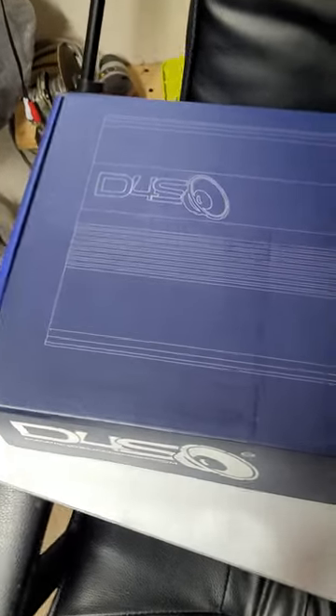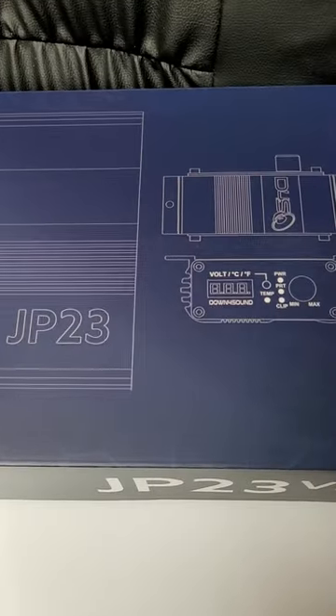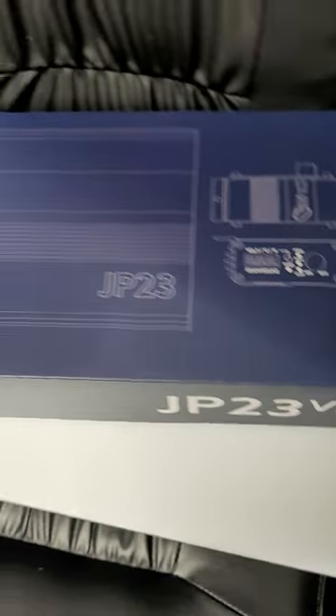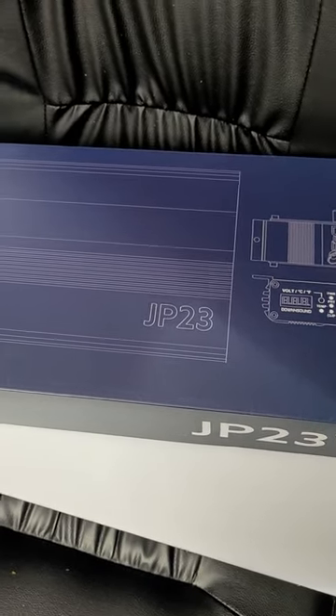Alright boys and girls, today we're going to do a quick bench test of a JP23V2. Let me pull this out of the box and get it on the bench.